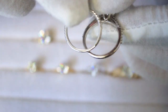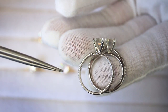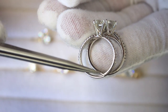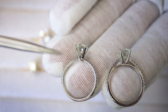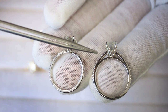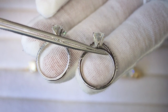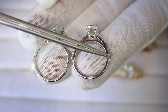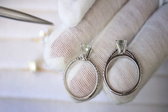These two shanks are similar yet different. Both have diamonds and both are half eternity shanks — not going three-quarters or full, just halfway. The difference is that the first shank is a cathedral shank, where the shoulders are raised and meet towards the center point of the upper part of the head. The other is a regular standard shank. Both are very popular looks.